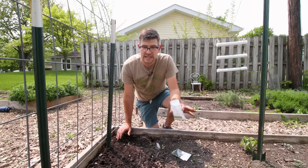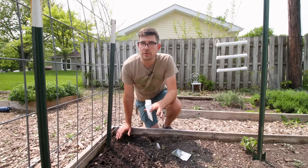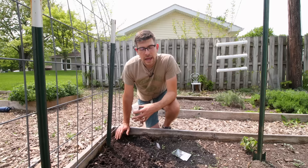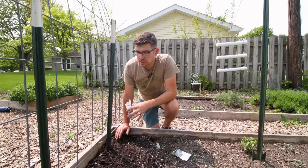Two feet apart is very conservative spacing — I think that's really far apart and you're probably not going to have any issues. You probably could move them closer together, but if you want to space them two feet apart, that's fine too. But when it comes to trellising, we automatically assume that because they're growing up, we can just crowd them and plant them three to four inches apart.